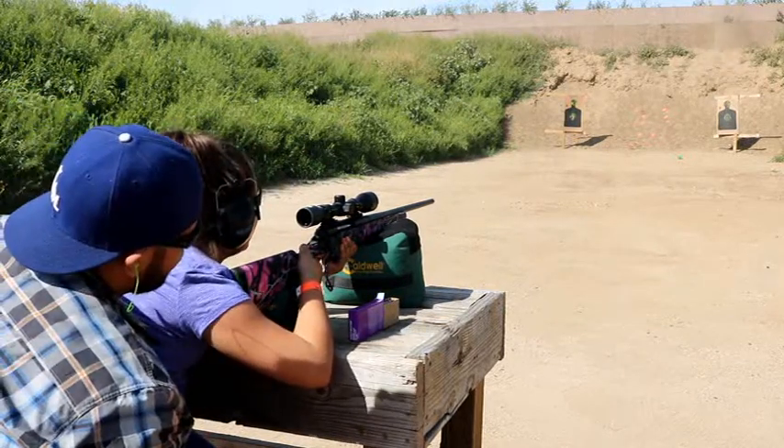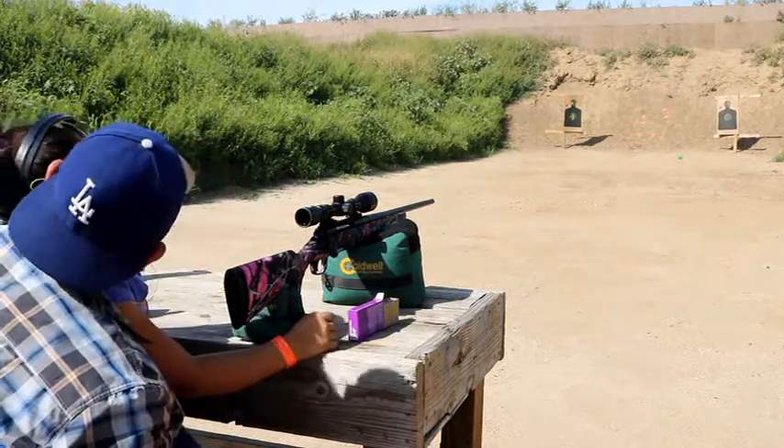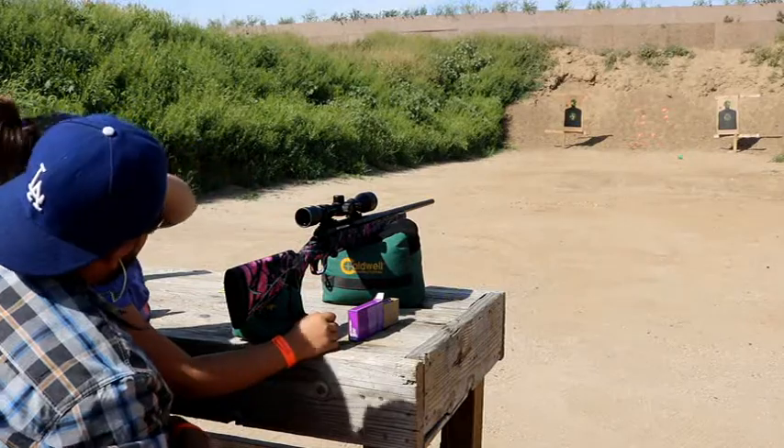Good job, baby. How does it feel? Was it bad? You want to go see where you hit? Let's go look.